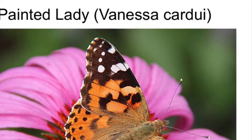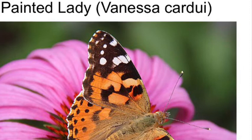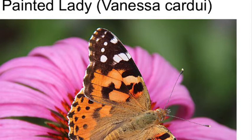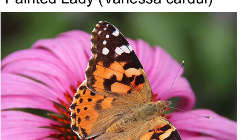Another butterfly that's orange, black, and white and kind of looks like a monarch is the painted lady. We get a lot of painted ladies migrating through in the fall and spring — they're very common. Unlike monarchs and queens, painted ladies aren't nearly as picky about the plants they'll lay their eggs on; their caterpillars will grow on several different kinds of plants, which contributes to their high populations. They're much smaller than monarchs, and when their wings are folded they look gray — so don't confuse them for monarchs.